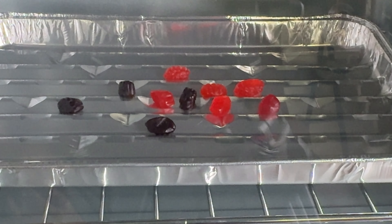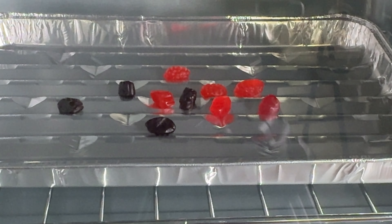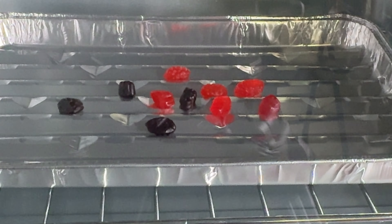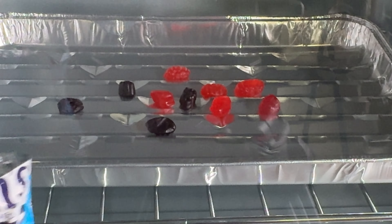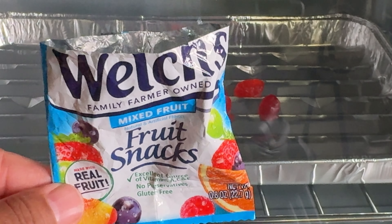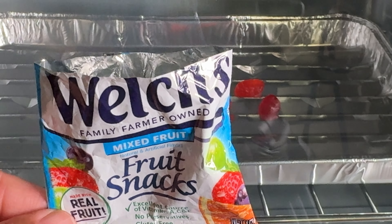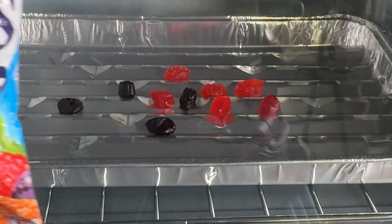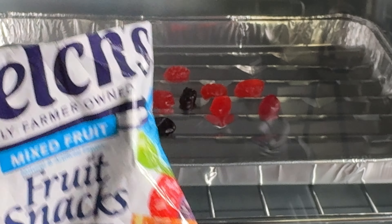We have to get these guys. Let's not forget, guys, this is Bravo J talking. This is what we have — Welch's Fruit Snacks. Family farmer owned. Excellent source of vitamins A, C and E. No preservatives and gluten-free.